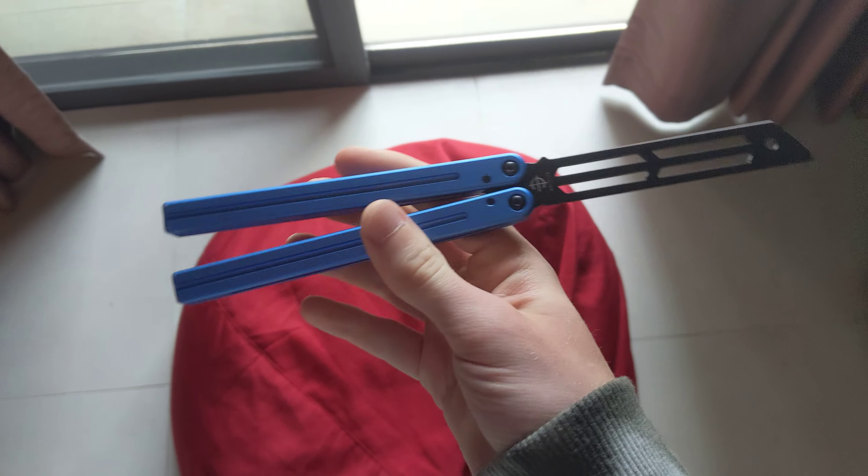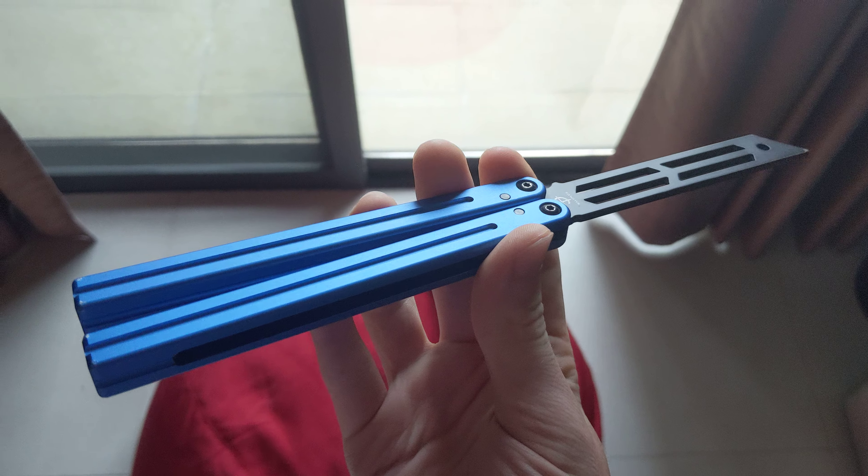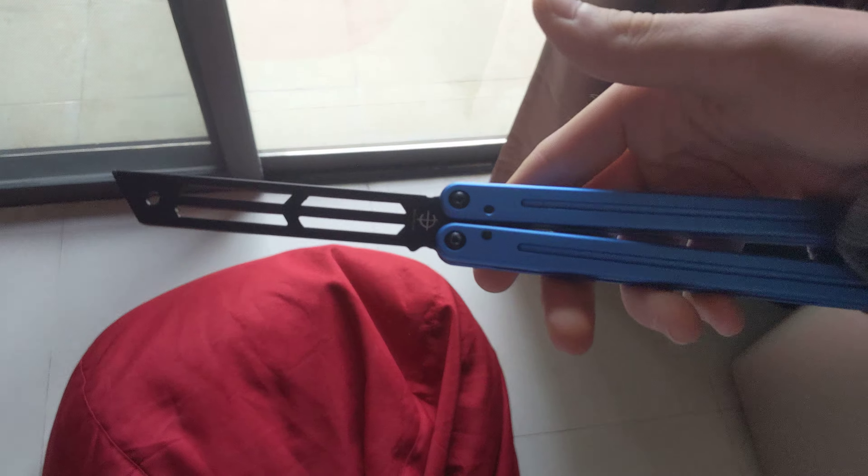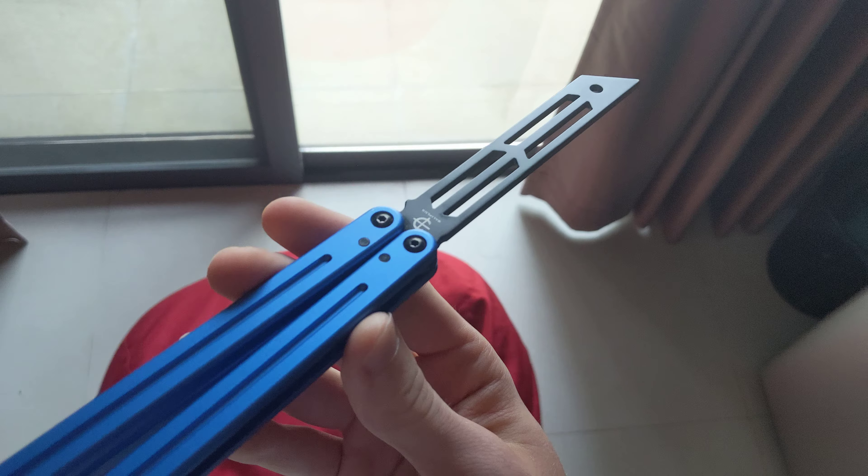So first we're going to start with the Triton V2. Personally, I was expecting a lot more from this thing — I was a bit disappointed when I got it. To be fair, this is a clone, so I don't know about the real thing. I guess it's alright for flipping in terms of performance. I don't really like the sound even when it's oiled up. Overall it's not really one of my favorites, though I do like the color — it's really pretty. The blade design is pretty cool and it's pretty much identical to the original.